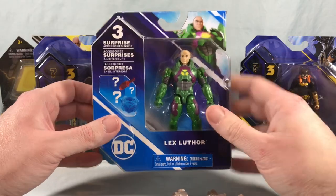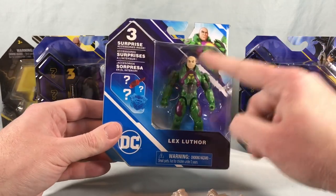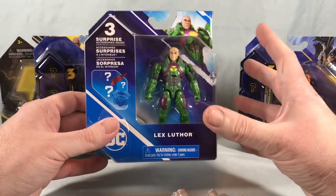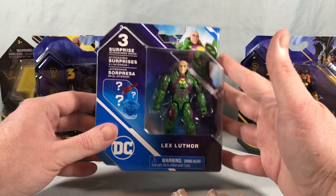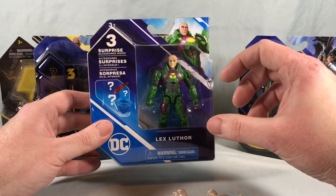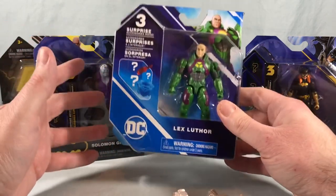Now Lex Luthor did come out in the kind of basic DC assortment a long time ago, but I was never able to find one. So as you can see they are re-releasing the figures in this kind of new design packaging — still has the three accessories here on the back, but this is a nice opportunity if there's any you missed. They've kind of re-released a lot of the earlier figures in this new packaging, and I found these at Walmart right now. They have those kind of long aisles in the center with the little boxes for stocking stuffer type presents, and they have a big bin of these.